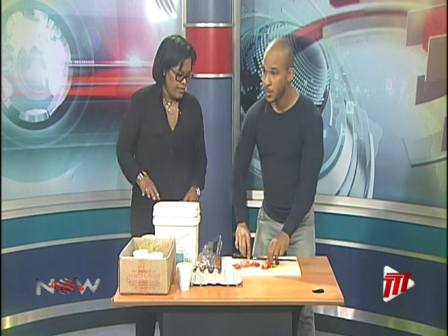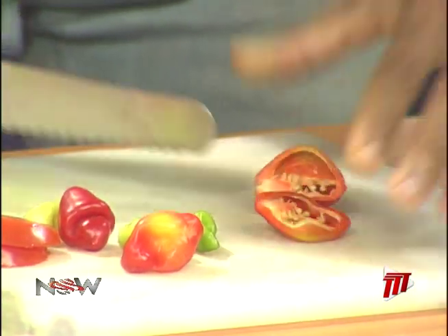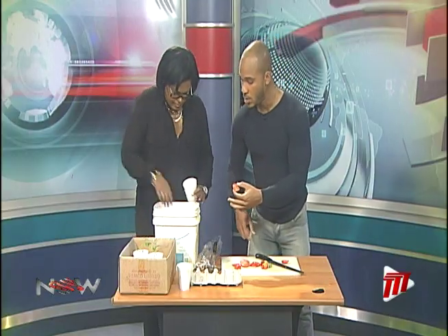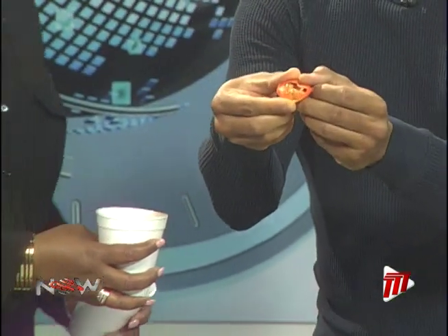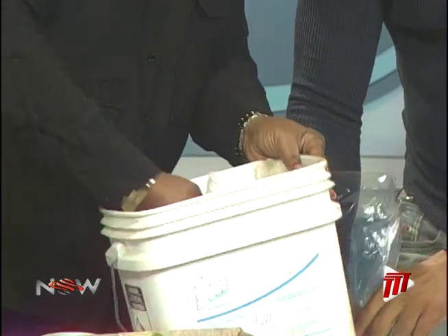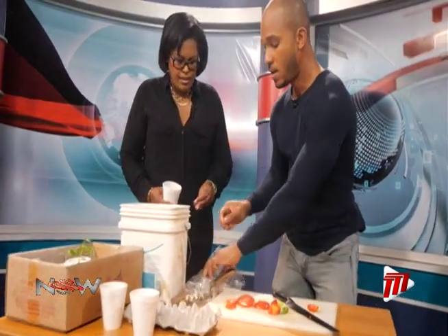For pimentos, you actually cut it in half, and when you cut it in half you can see all the seeds are there. Get your cup and your soil, and put the pimento down seed side up. Then top it with soil. Same thing — water it daily. Make sure you put holes at the bottom of the cup as well.